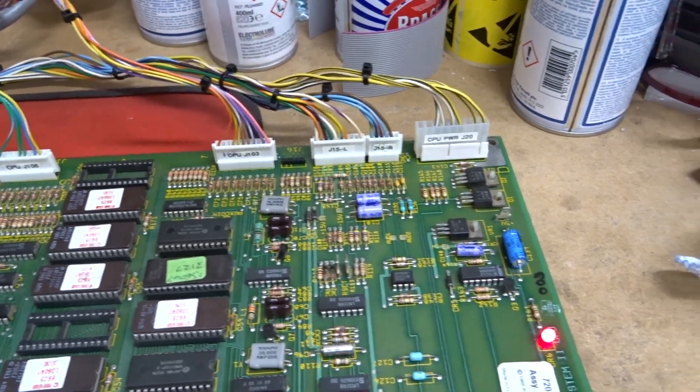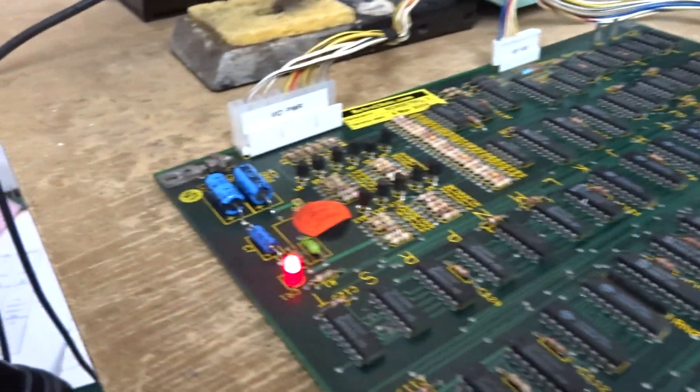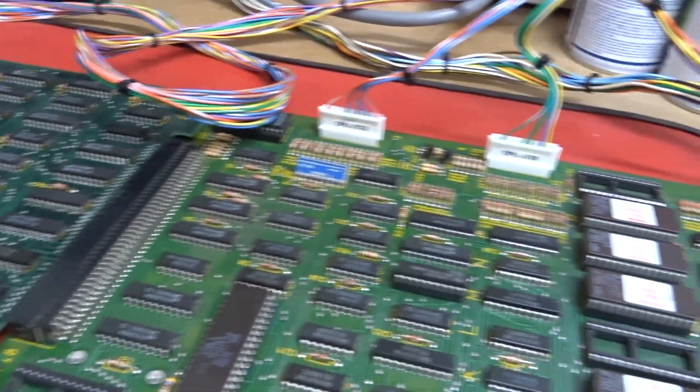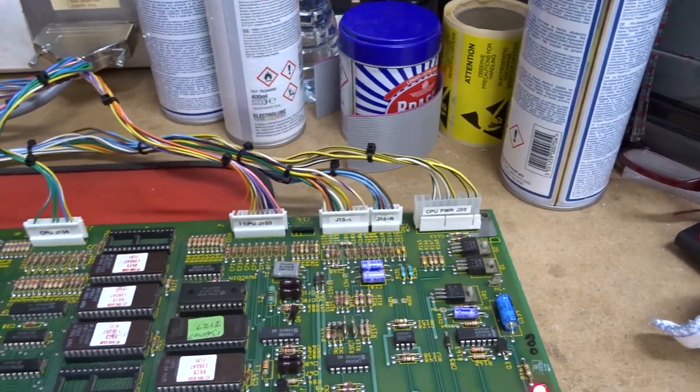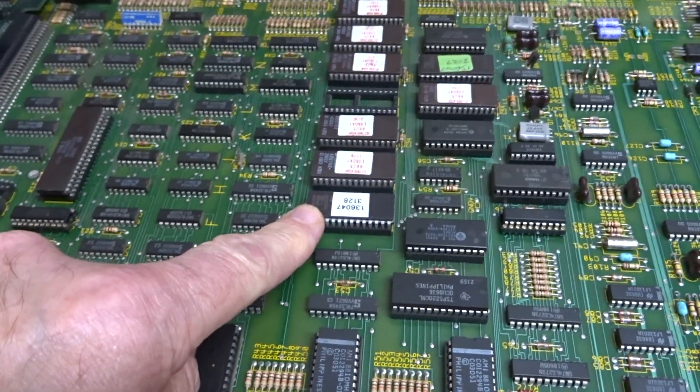So I've also replaced all of the connectors — the power connectors on both of them, especially the video, were actually starting to overheat and the video signal was giving me an intermittent connection as well. So that's been done. All the connectors are done. The actual main fault was a bad ROM here.